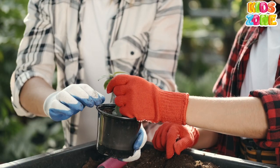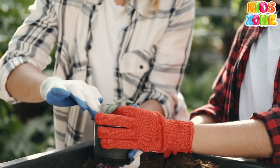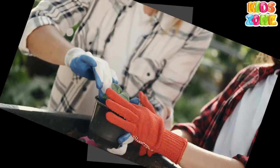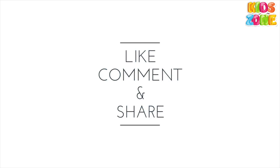Gloves. Gardening gloves are gloves worn for the protection of your hands when doing garden and yard work. For the protection of your hands when you're working in the garden. See you in the next video.